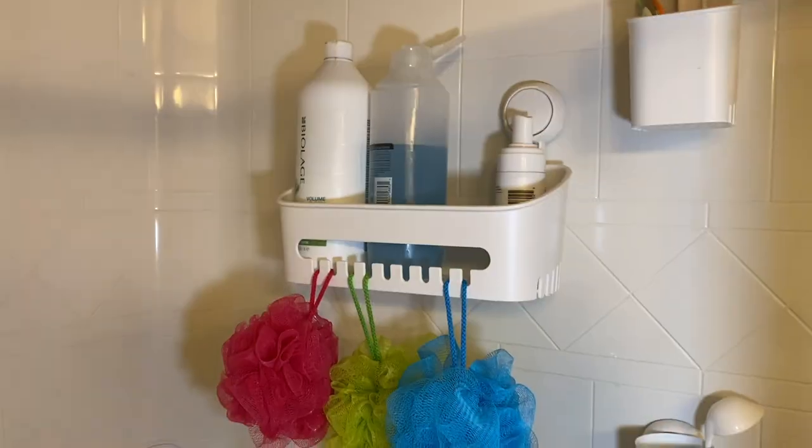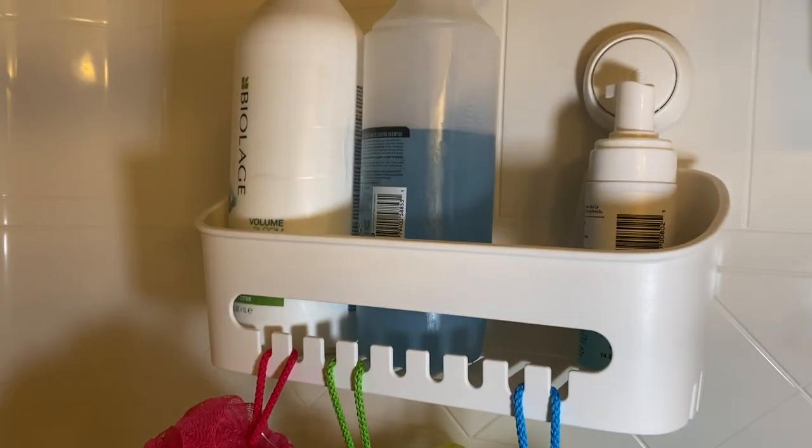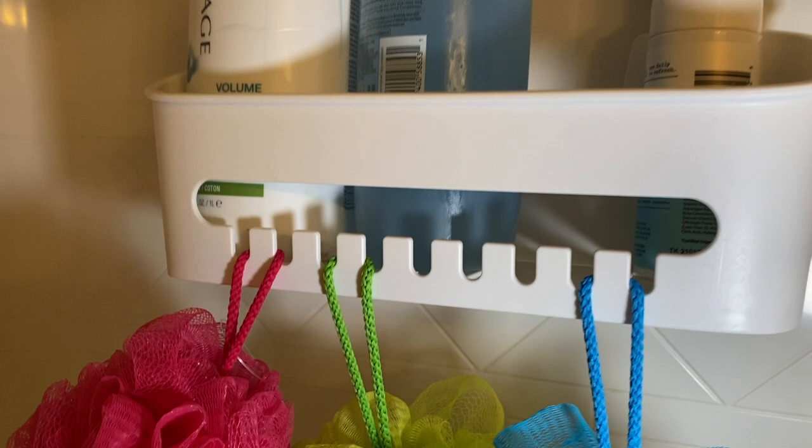It has a drain system as well, so as water gets into it it's going to drain out. You don't have to worry about water sitting inside and getting bad or smelling — as water comes in, it has a way to drain the water out.